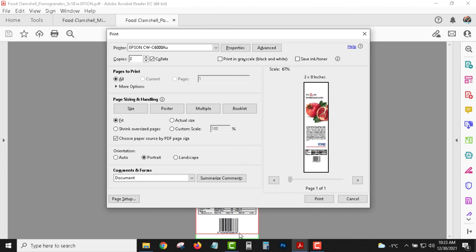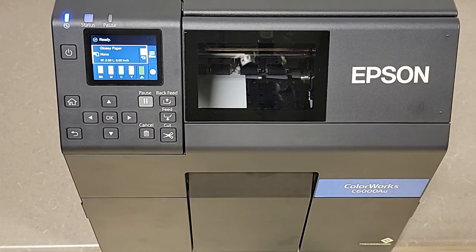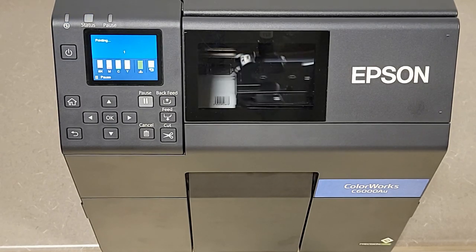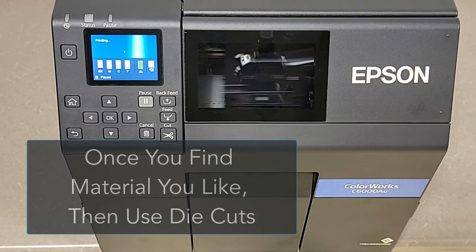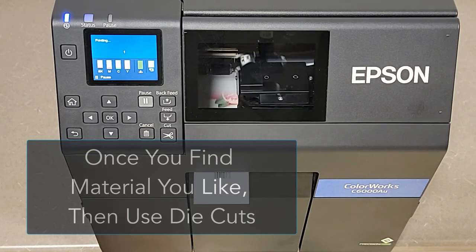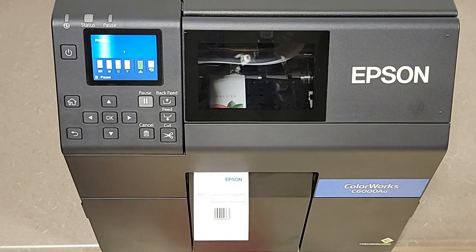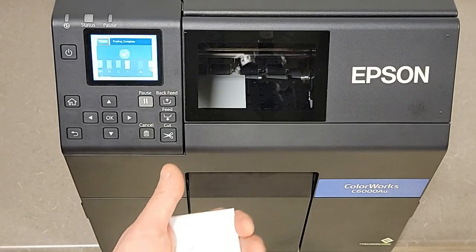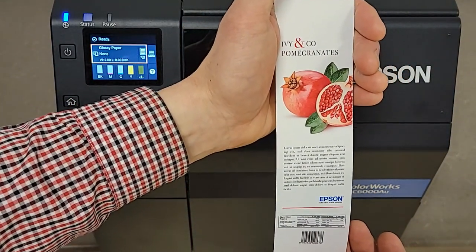Here come the labels now. This is a continuous roll, so it will cut the labels. If you were satisfied with the continuous labels you chose, you can feel confident ordering a larger roll of die-cut labels — this way you didn't invest a whole bunch of money. You tried one roll of continuous material and were confident to now buy die-cut labels. And there's a nice overview of the red pomegranate label.